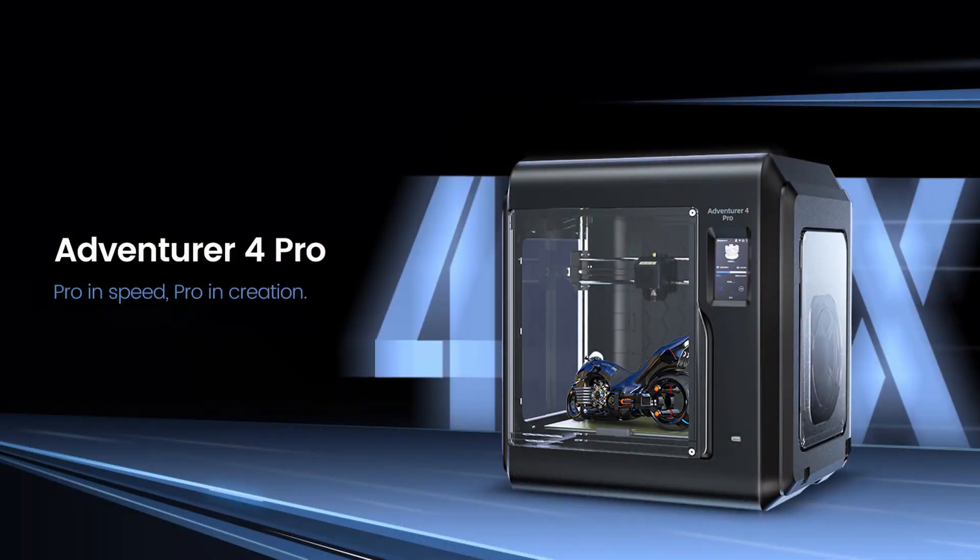How's it going everyone and welcome back to LT3D. Today we're going to be unboxing and setting up the latest printer from the Flashforge range, the Flashforge Aventura 4 Pro. This printer is essentially a direct replacement to the Aventura 4, and I'll be covering all the differences between the Aventura 4 and the Aventura 4 Pro in a future video, so stay tuned for that. If you enjoyed the video, like and subscribe. Without further ado, let's get unboxing.